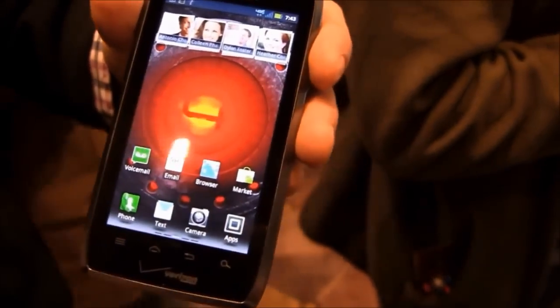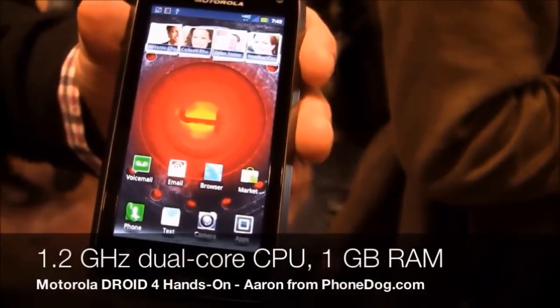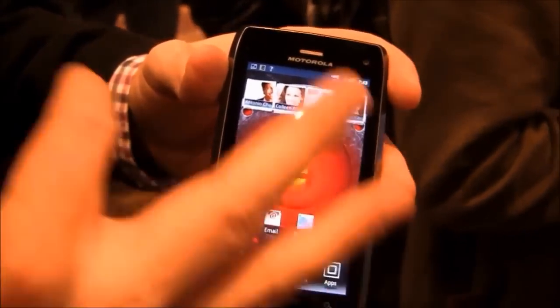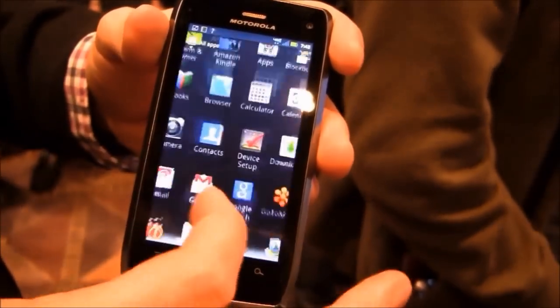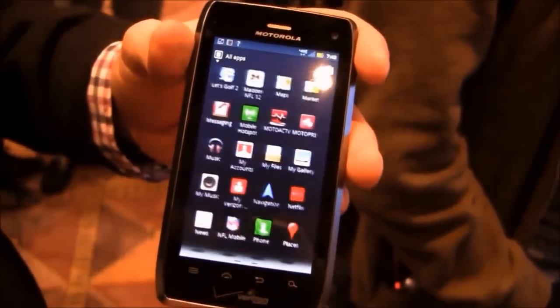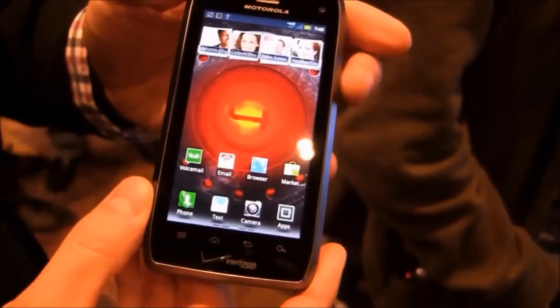What's the processor in this? 1.2 gigahertz dual-core. It's a full gig of RAM. Really good — great browsing experience, a lot of great widgets. As you can see, the UI flows quite easily and pans back and forth. And with 4G LTE connectivity as well.